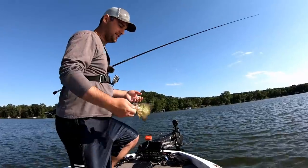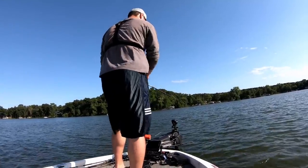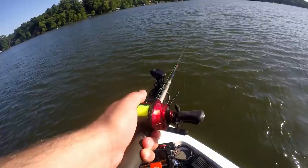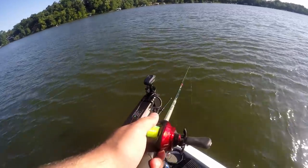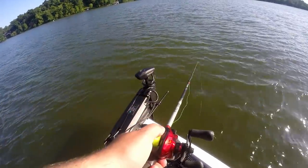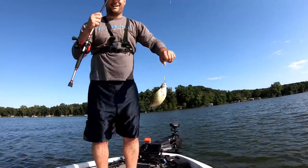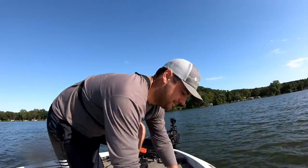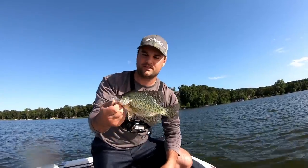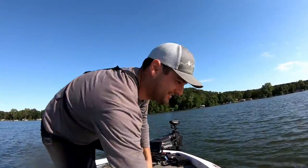Super smooth reel too. Just going to rip it up the water column about a foot, let it sit. Oh, there was a tap. There's another tap. Drop it back down a little bit — there's one. This is an insane bite. They're not giants, but these are respectable eaters, especially for this lake. Those 9 to 10 inch fish — very respectable eating fish. That is awesome. Let's get back down there.